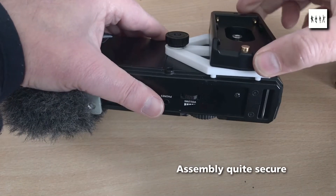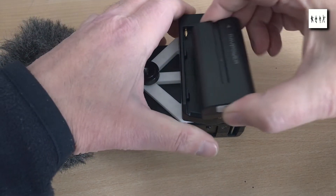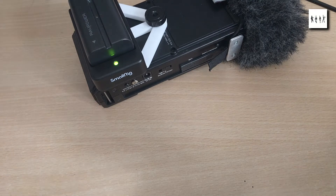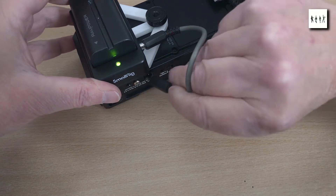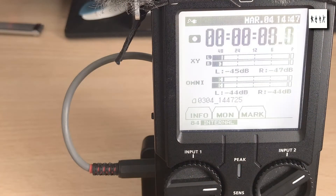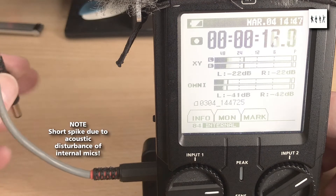As soon as the battery is installed into the adapter plate, its charge light comes on, which means that the adapter plate's electronics is running all the time — so even if the recorder itself is switched off, the battery will still be draining to some extent. The 12 volt output from the adapter plate is then fed into the DC input of the recorder, which can accept voltages between 9 and 16 volts. Here we're demonstrating the handover between the external power supply and the internal power supply without affecting the recording that's currently in progress.